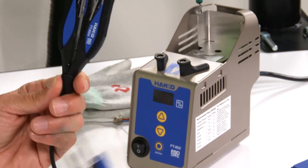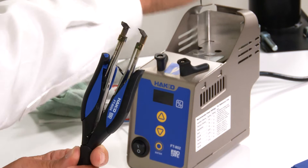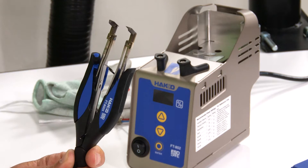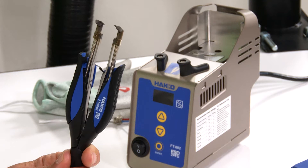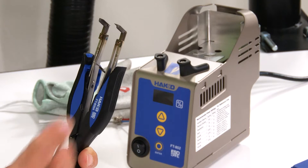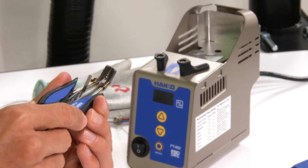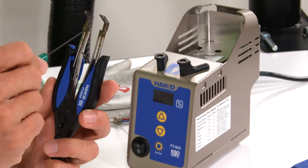The big improvement is that there's actually a tweezer running along the inside of the hand piece, constructed as a backbone or foundation for the new FT-8004 hand piece. By using the tweezer as its construction, it drastically improves the alignment when you squeeze the hand piece. That's one big improvement — the tweezer construction.